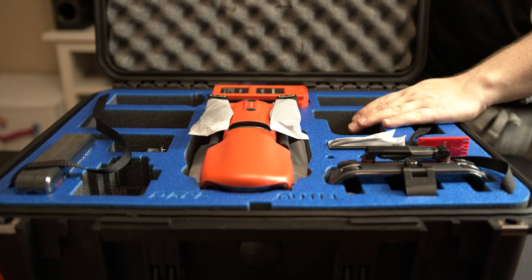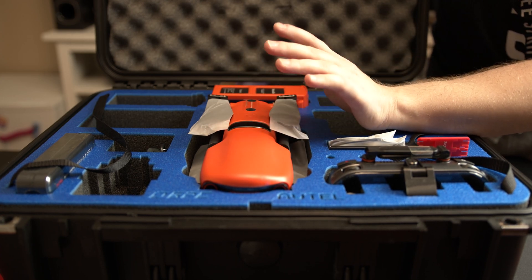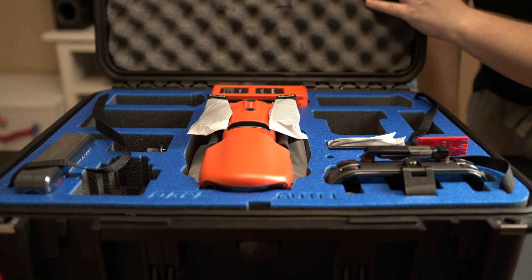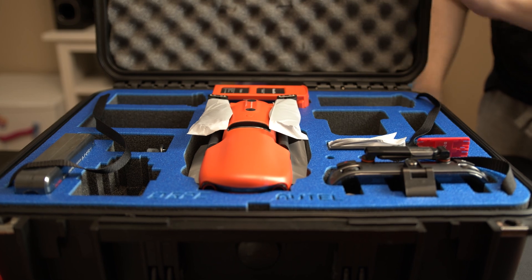And this is it guys — the Otto Evo 2 Pro 6K edition, and this is the rugged bundle. Let's see what comes inside this rugged bundle besides this awesome waterproof case.